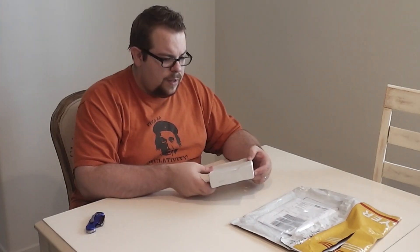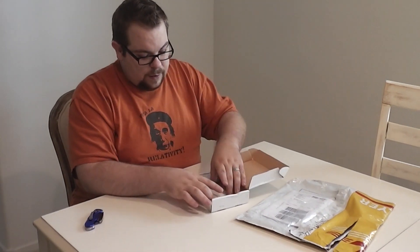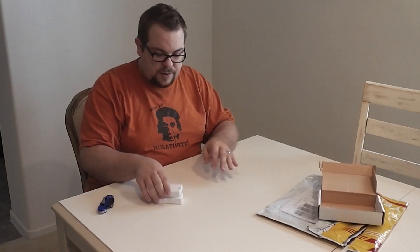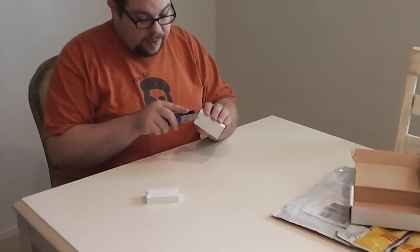I will say, though, shipping was surprisingly fast. I got this about three days from China via DHL, but I don't actually know how fast they shipped it. More white boxes inside the white box — there's two here. I'm assuming that means they sent me two demo units.